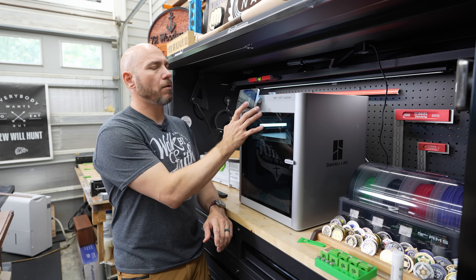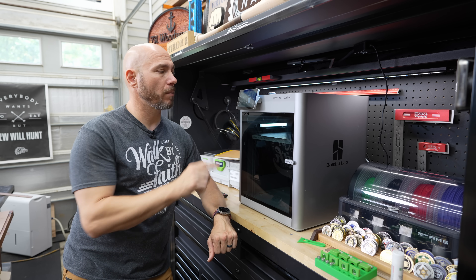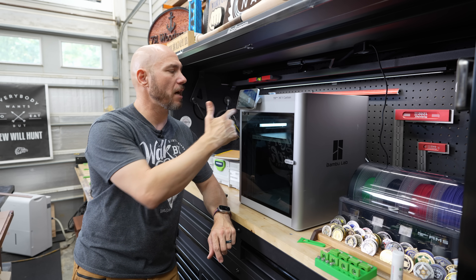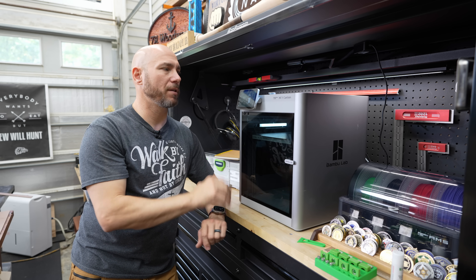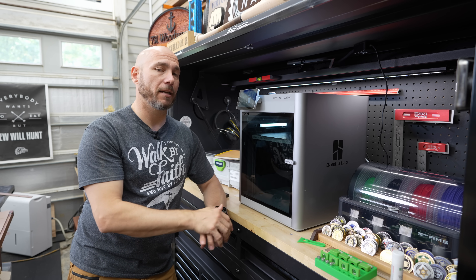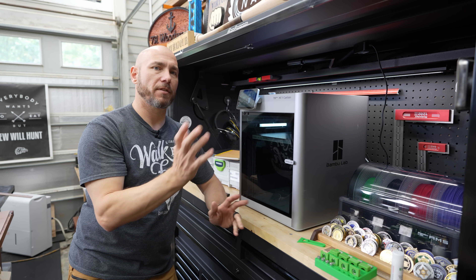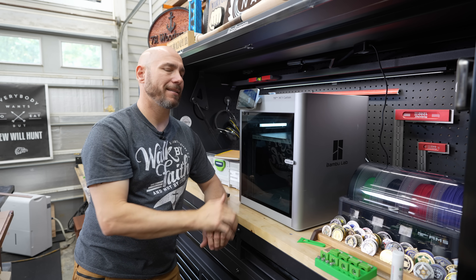I was actually recommended to get the lower model without the touchscreen, but I'm glad I went with this on my first one — I've really enjoyed having the digital screen during prints. I monitor on my computer but also like to glance over from the shop and see print progress. I'm 100% glad I went with the X1 Carbon versus the lower model. I haven't gotten into multi-color prints yet but I like having that option. No regrets.